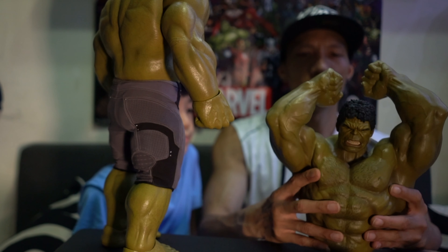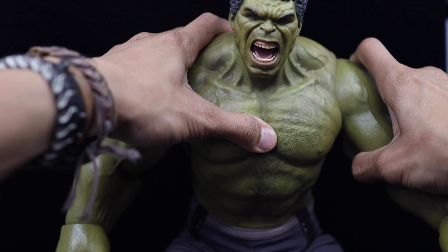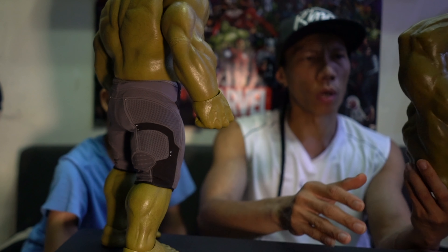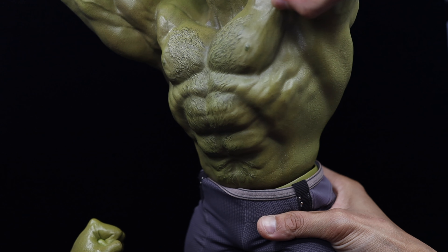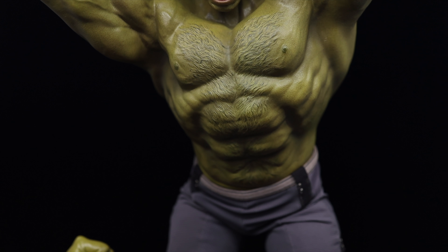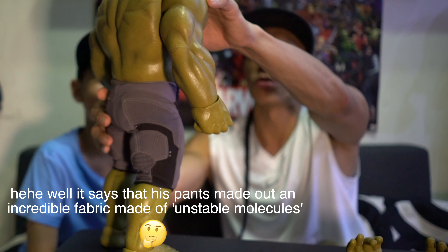Very easy to put the head on — it's not really deep. You can swap the hands too, which is extra for posing, like he's fighting with the Hulkbuster. In the first Avengers he's wearing jeans, normal jeans that don't break — maybe it's magic, stretchable.